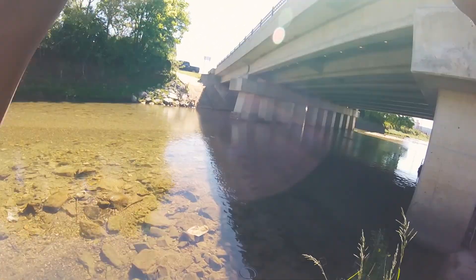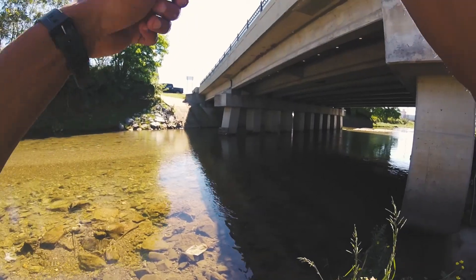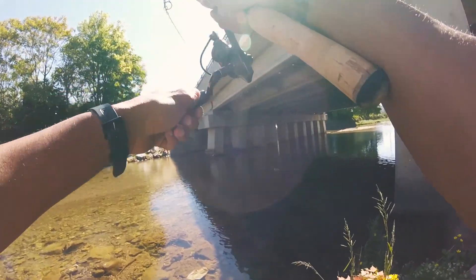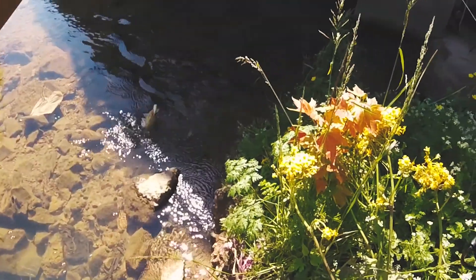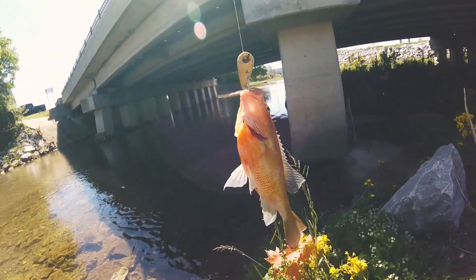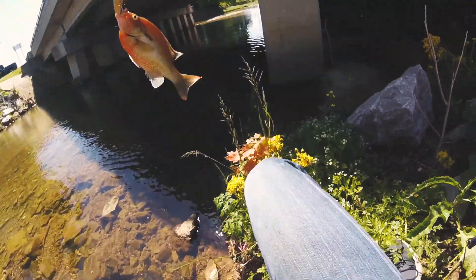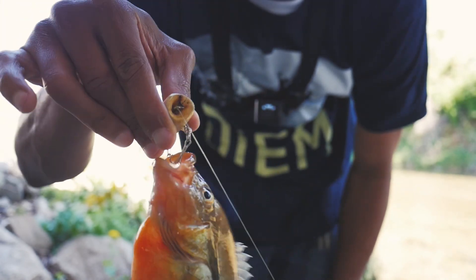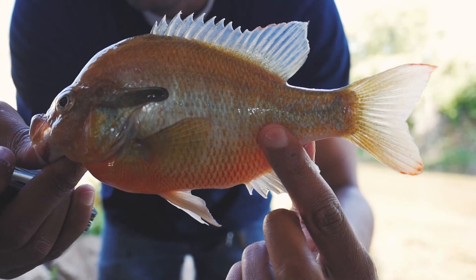There we go — oh, that's a good fish! Come on, stay on! Oh yes, man! 30 minutes and 19 seconds in — I got one! All right man, we're three of three, three of three!